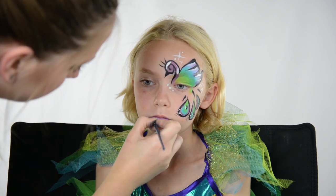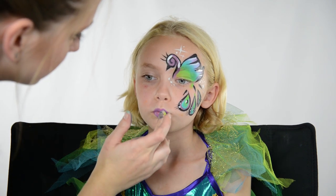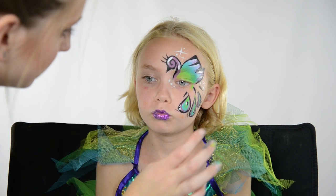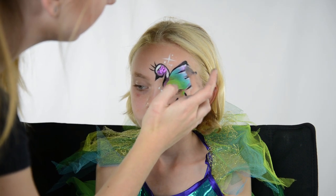The look can really be brought together with the lips, so I paint Elsa's lips with the purple I used earlier and then apply a purple glitter over top. I apply that same glitter to the peacock head and the purple part of the peacock wing.